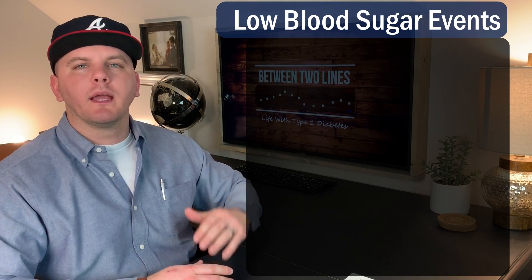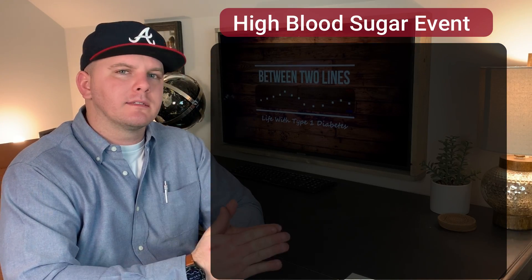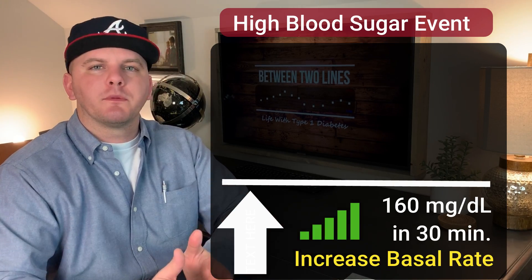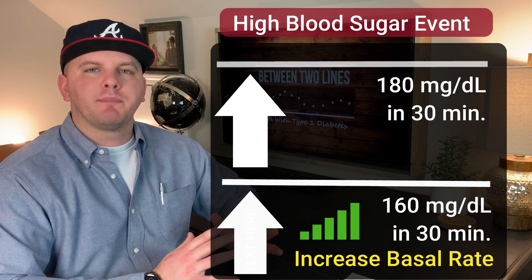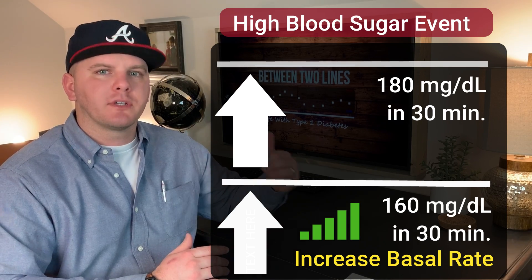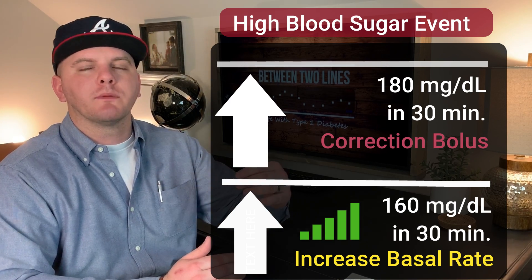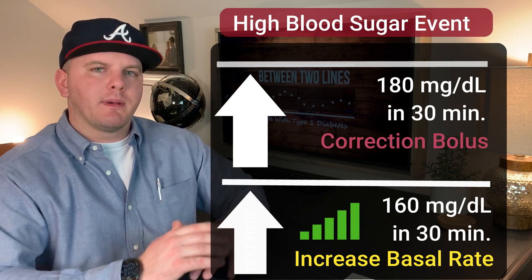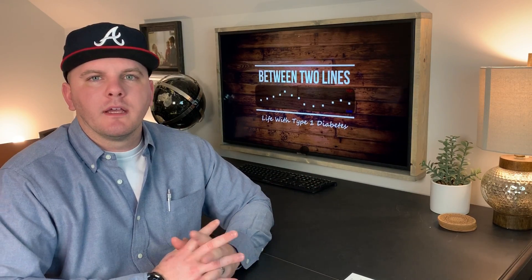Now let's look at the other end of the spectrum. If your CGM and pump interpret that you're going to be above 160 in the next 30 minutes, it will increase your basal rate. If you're skyrocketing and the increased basal rate isn't going to cut it — there is a limitation to how high it will go, which is covered in the training — it can then introduce a correction bolus on top of the basal rate. So if you're going up fast enough, it will give you a lump of insulin to try to get you back under control. What it's not going to do is allow you to skip boluses on your meals and just manage it for you.